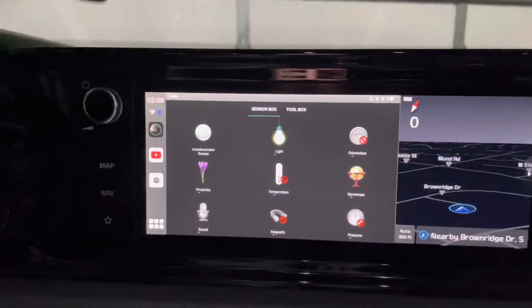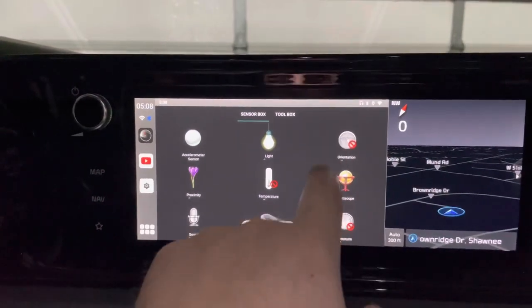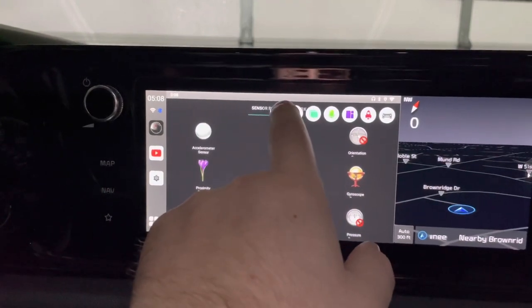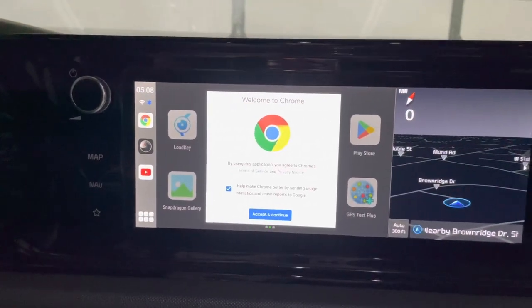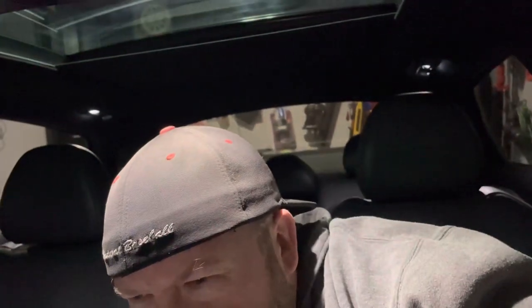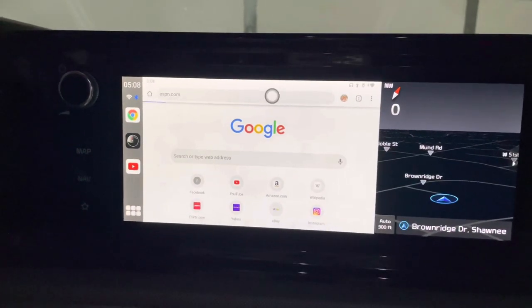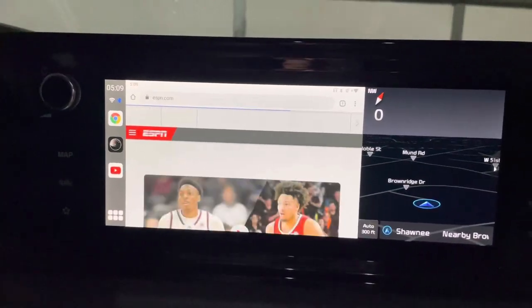That button goes back to the main screen, and this one kills apps. Split screen is pretty cool too. I'm an iOS guy so some of this Android stuff is foreign to me. Going to Google Chrome — I have to sign in and all that, but you've got a little browser on here. I'm going to go to ESPN and check on how badly the Jayhawks lost last night — Rock Chalk Jayhawk, go KU, you Big 12 fans out there. This is all working off my phone's hotspot, but with faster internet it'll go quicker.